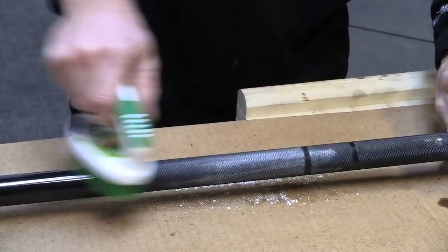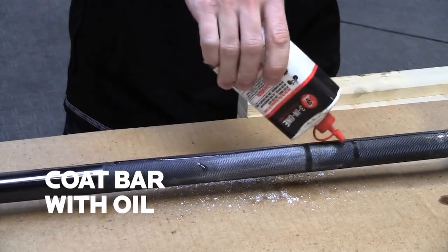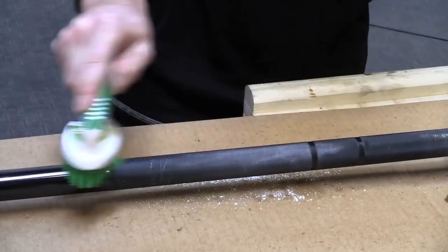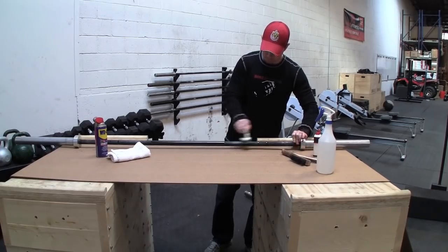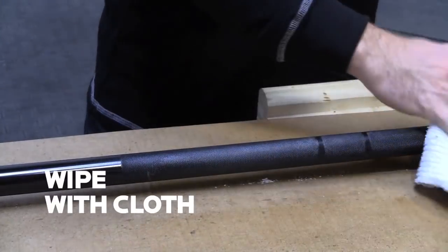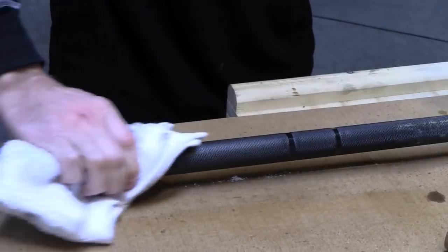We got most of the chalk off of there. Now we're going to apply a light coat of 3-in-1 oil and work that in with the brush. That's going to get rid of most of the rest of the chalk. Just going to wipe it down with our lint-free cloth, and as you can see that's getting rid of all the chalk built up on this bar.